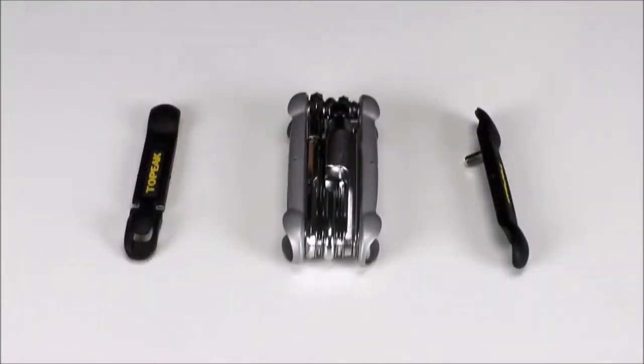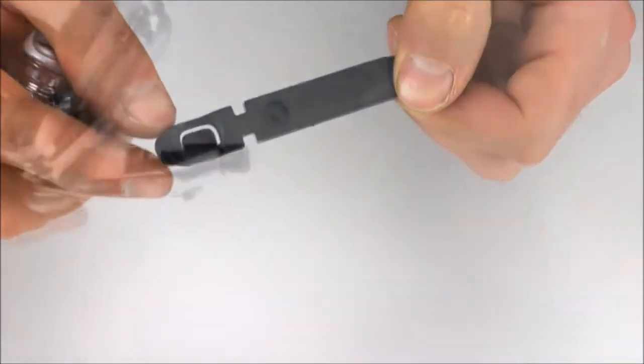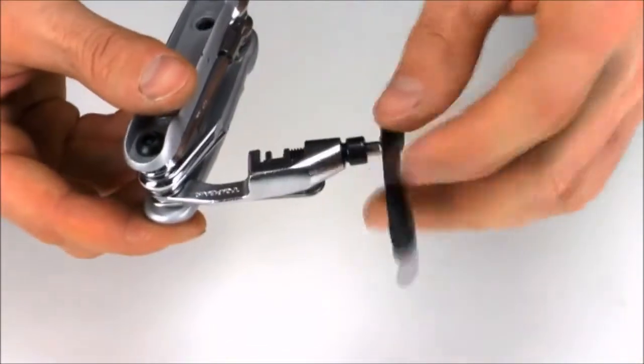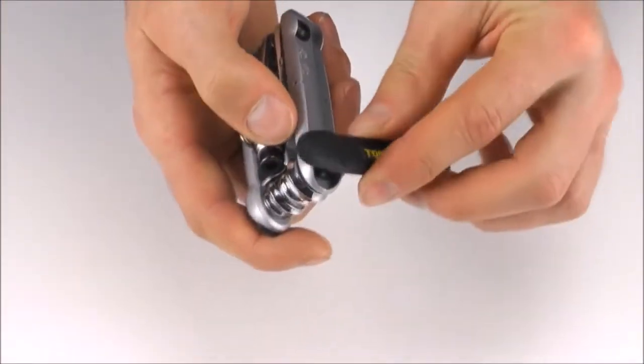The removable composite tire levers snap securely into the sides of the tool. Each one contains secondary tools — one has 14 and 15 gauge spoke wrenches, and the other has an additional 4 millimeter hex key used for driving the chain tool or adjusting the bolts on the tool body.